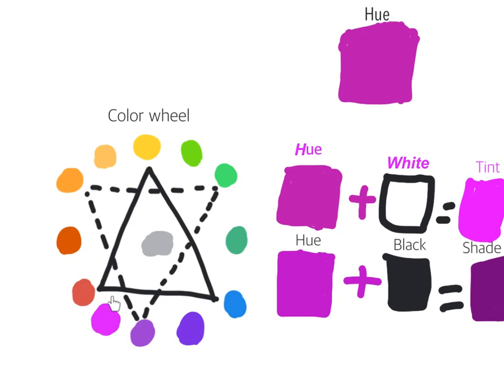Here's our color, red violet. You get red violet by mixing red and violet, or a lot of red plus a little bit of blue.